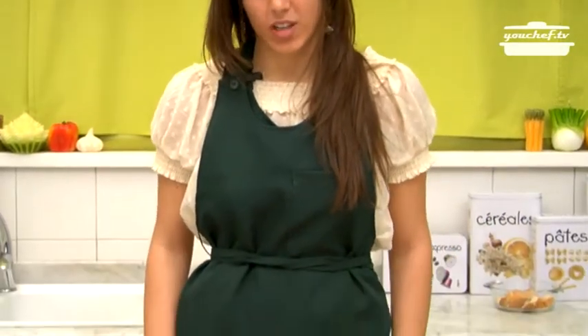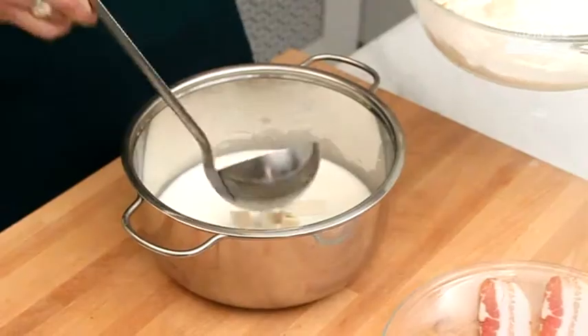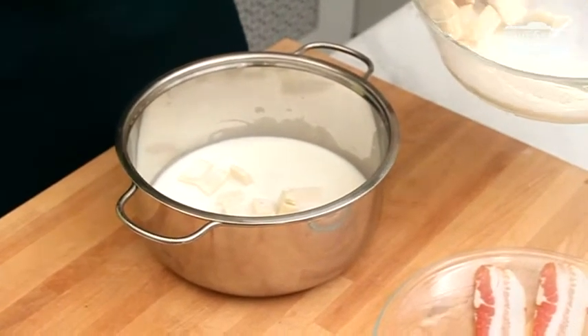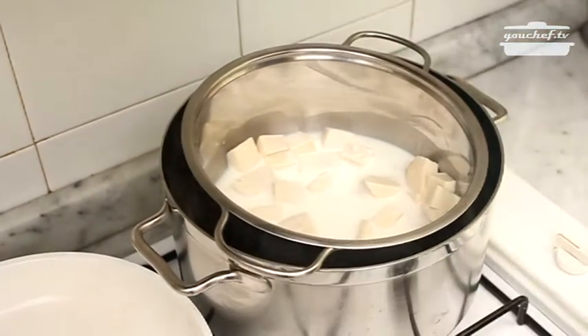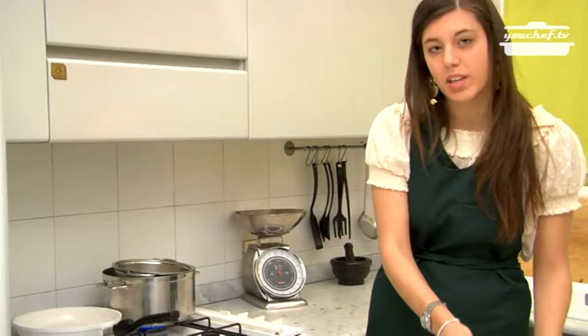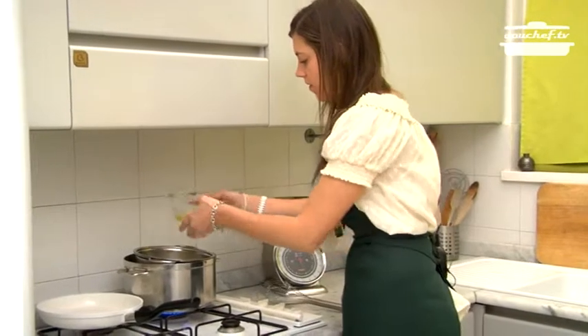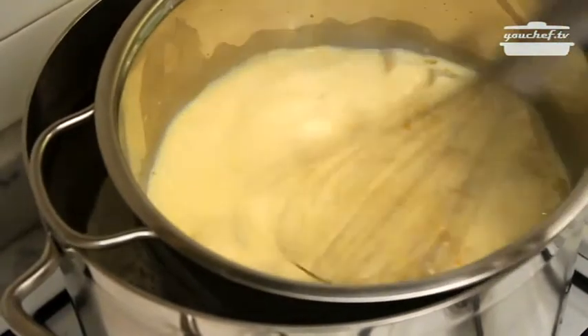First of all, we'll put the fontina cheese and a dipper of milk in a pot. We will cook it in a bain-marie. Then I'll take the egg yolks, put them in the pot and start mixing with a whisk.